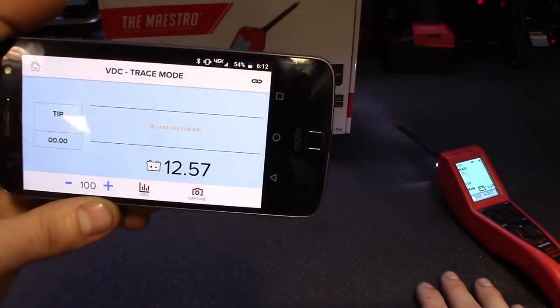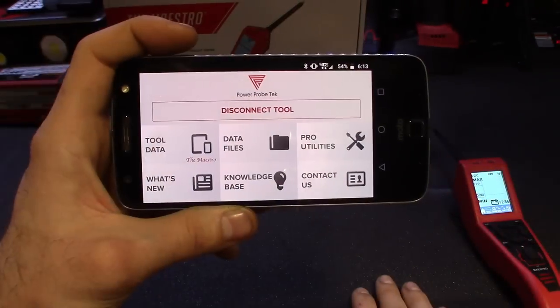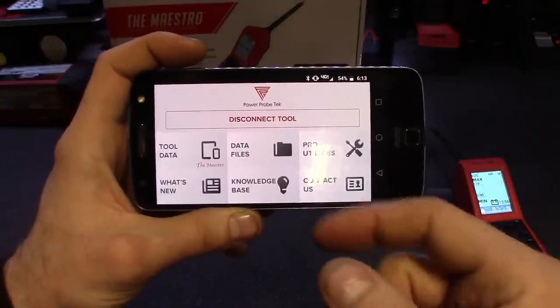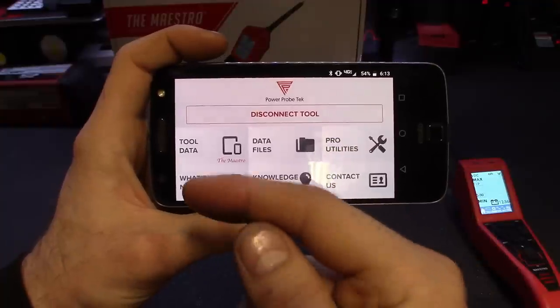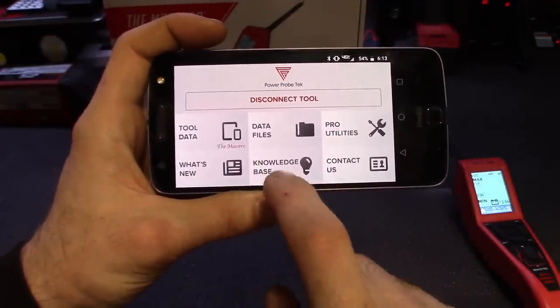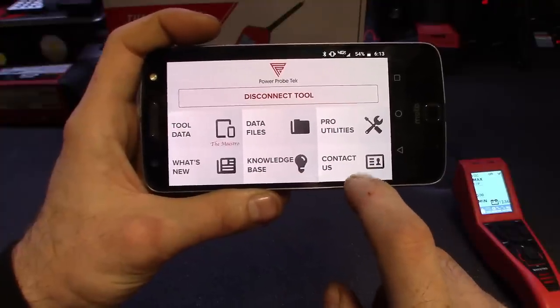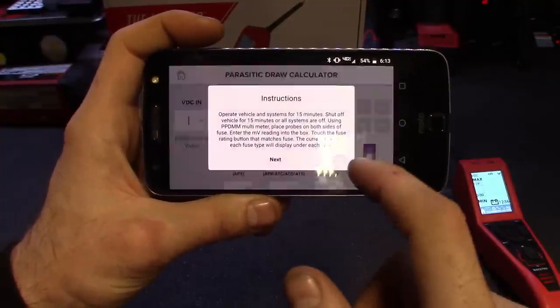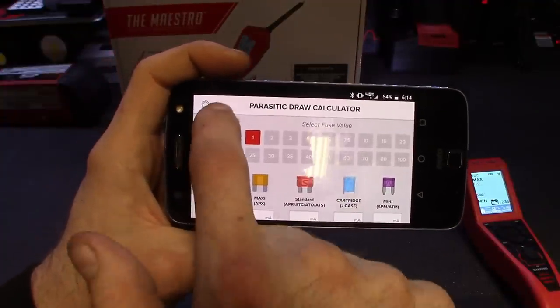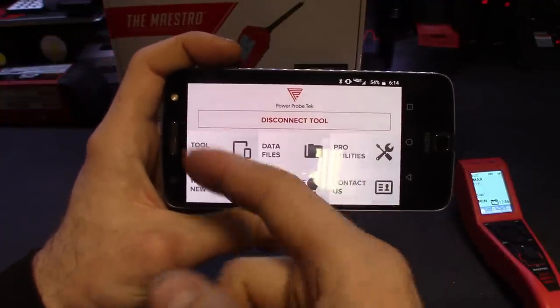Cool feature for sure. Going through the rest — you've got your peak-to-peak, which doesn't have trace, and then your hertz and duty cycle. On voltage DC, it does have trace so you'll be able to save data on that. Touching it to battery positive — you can see the grafting on it. Love the app. Back to the main menu — you've got your tool data, your data file option, pro utilities, what's new with Power Probe Tech, your knowledge base, and direct contact to tech support. Jumping into pro utilities: there's a parasitic draw calculator — thought that was pretty cool. Pretty much put in the millivolts.